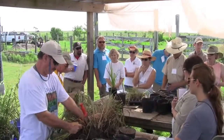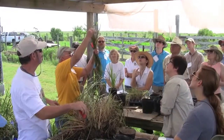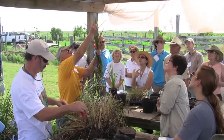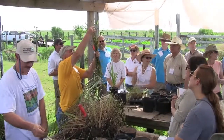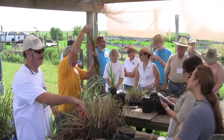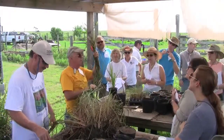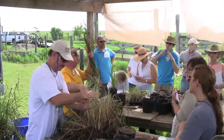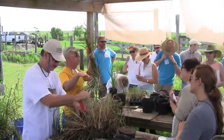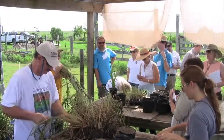This is eastern gamma grass — how do I know that? Look at the seed heads. This is in the corn family. Ninety-five percent of this seed is taken by the birds long before you ever get it. That's why the rescue method is much better, and we produce 99% of our gamma grass from rescue.